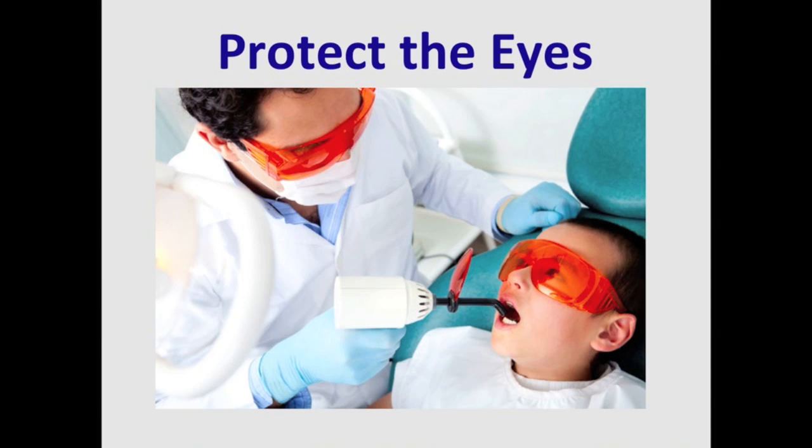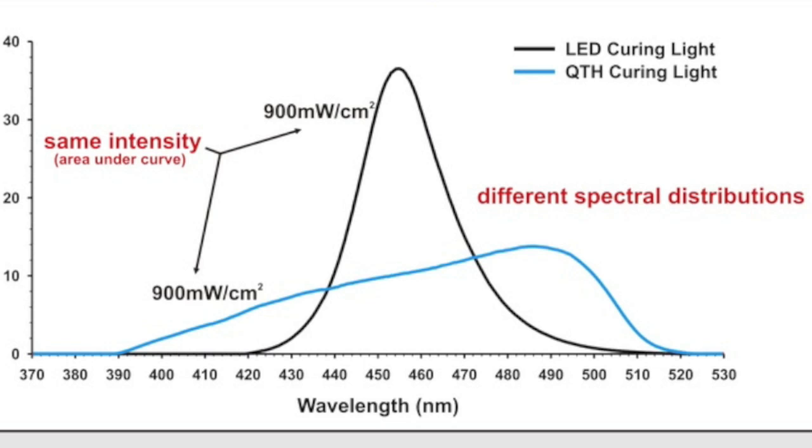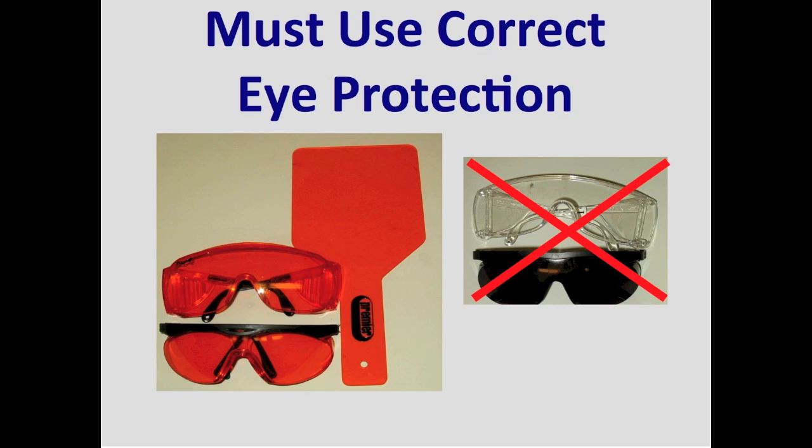It's very important to protect your eyes from the bright blue light, because the most dangerous wavelengths to the retina are about 440 nm — just in the range of the light output from dental curing lights. In 2011 we published a paper evaluating the ocular hazards from four different types of curing lights, and in 2007 another author evaluated the efficacy of eye protection filters used with dental curing lights and bleaching lamps. We have found there is no danger as long as you use appropriate eye protection — this does not mean wearing sunglasses, as these will not protect your eyes.